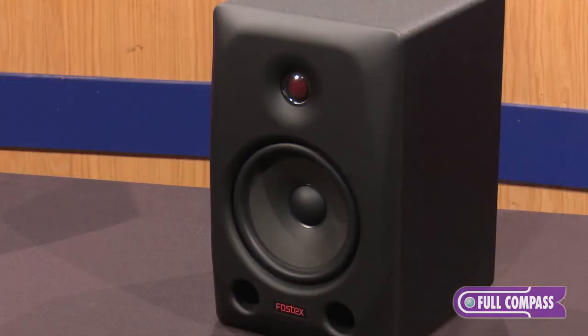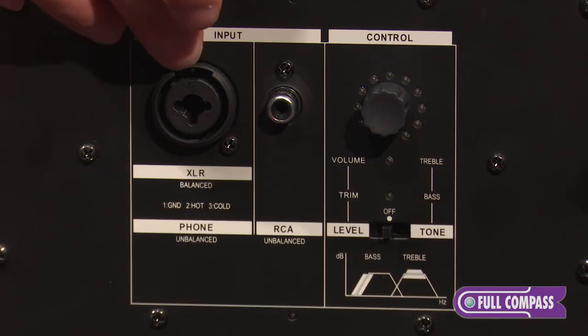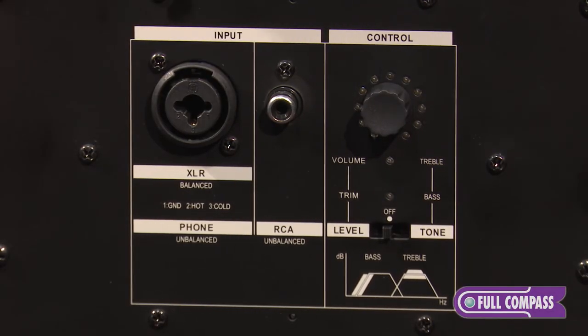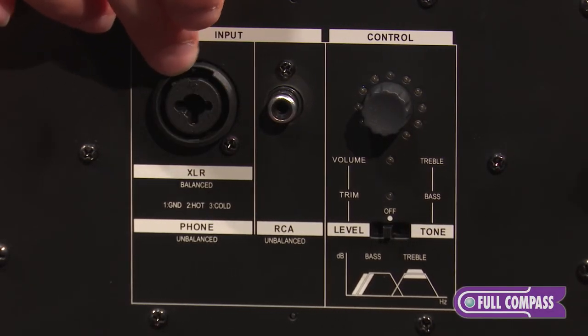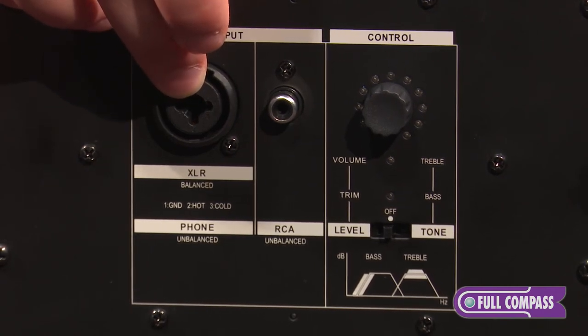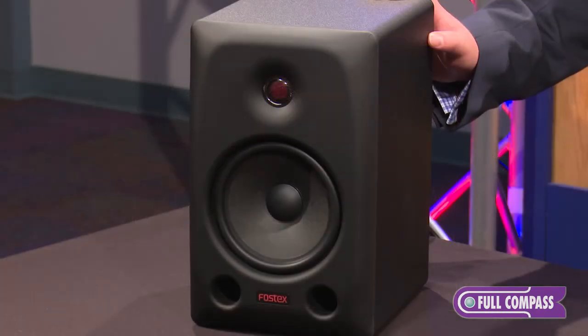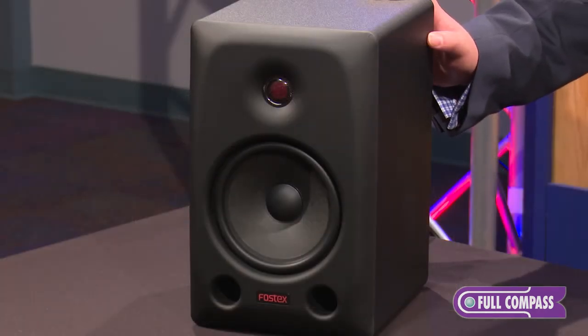And it's in very small increments of 0.3 dB. That's part of Fostex's proprietary filter technology, the PIR, which is built into the PX series. In here you have an XLR ¼-inch combo jack for the inputs, so you can connect a balanced XLR signal or unbalanced line-level ¼-inch signal. You also have an unbalanced RCA jack for the inputs. The PX series are great for home studios and also prosumer applications.